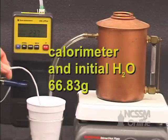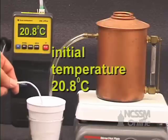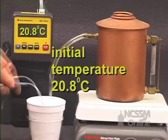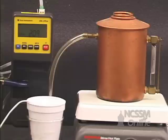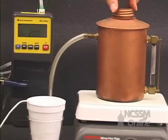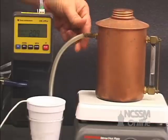We're going to use our CBL and temperature probe to measure the initial temperature of the water. We have a steam generator containing water. I'm going to cap off the steam generator, and we're going to bubble steam through our calorimeter.